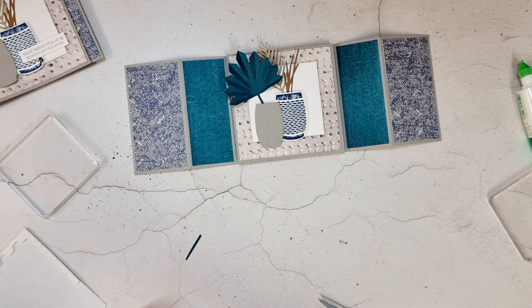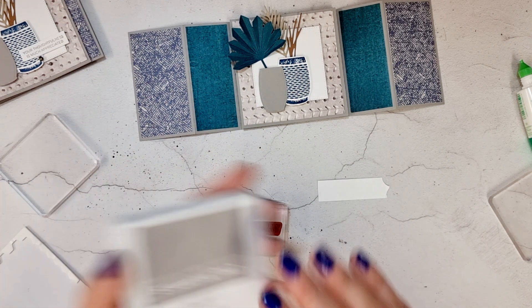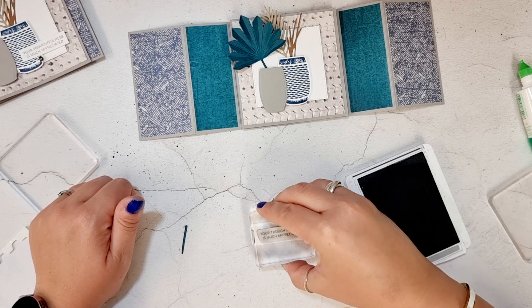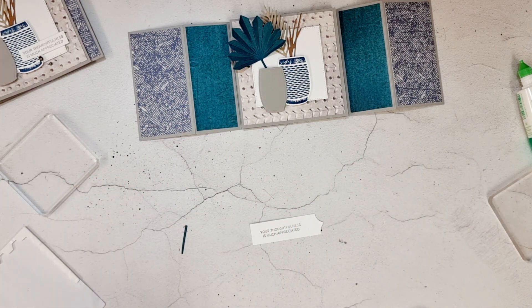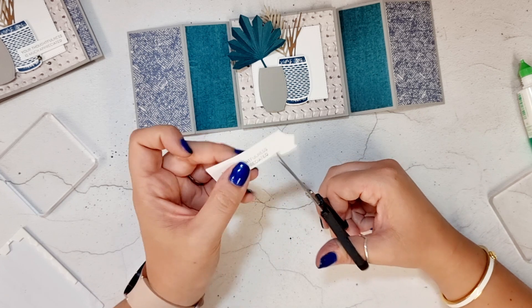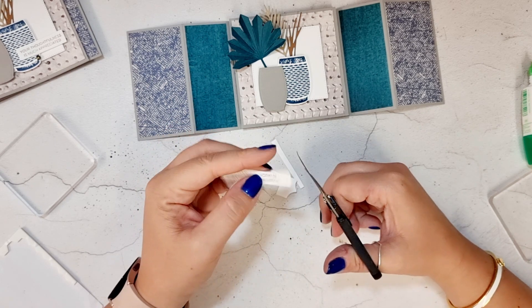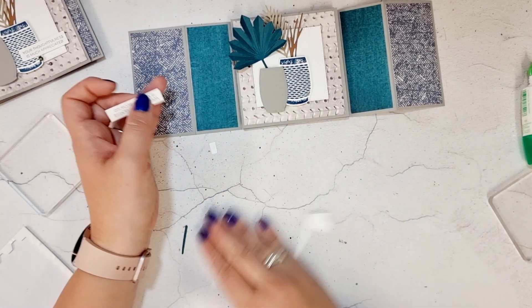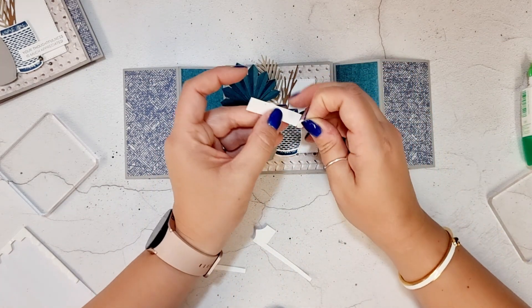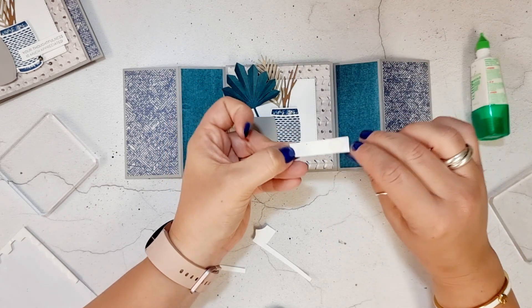I have a little piece of white that says 'your thoughtfulness is much appreciated' and I'm going to stamp this in Gray Granite. That's quite a lot smaller than my piece of card I've cut, so I'm just going to trim that down. That's going to get stuck on there — I'm just going to put a little dimensional under there and then a bit of glue this end.